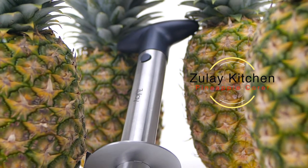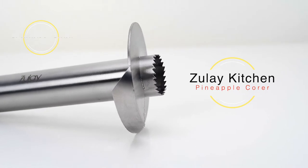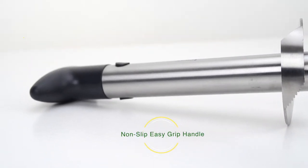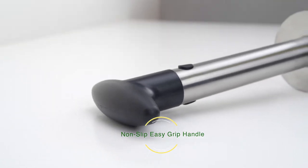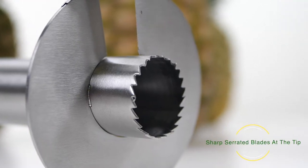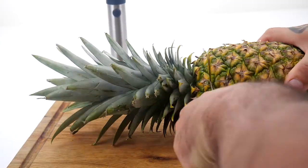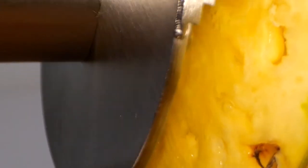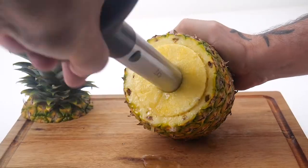The Zulai Kitchen Premium Pineapple Corer. Made with high quality stainless steel, designed with a non-slip, easy grip handle, and sharp serrated blades at the tip. It can peel, slice, and decore a pineapple effortlessly.